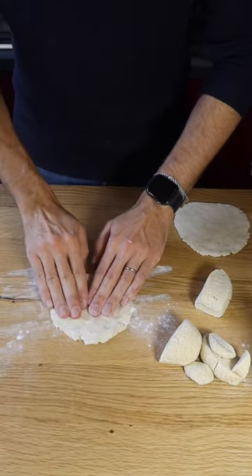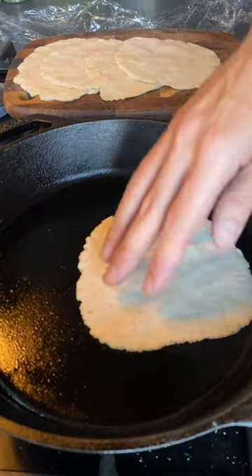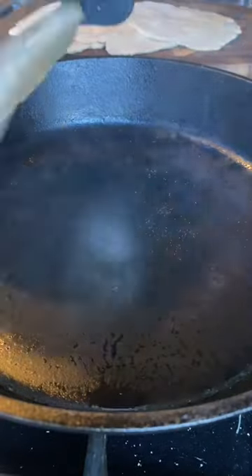Dust your work surface and shape the flatbread in the form you desire best. Bring a pan up to heat and bake the flatbread two minutes on each side.